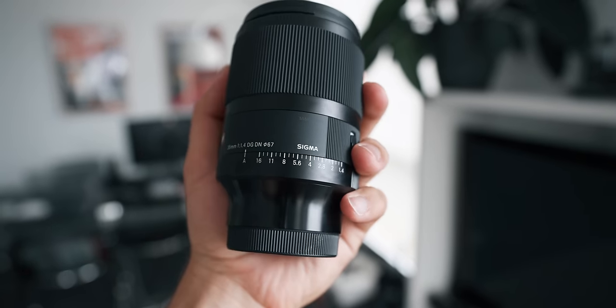The lens I'm going to be using is the Sigma 35mm f1.4 DG DN. It's a super sharp lens I use for a lot of my portraits. I'm also going to be giving one of these away in this video — it's worldwide, anyone can win. Just stick around to the end of the video and I'll tell you how you can win it. But other than that, let's go and take some portraits.